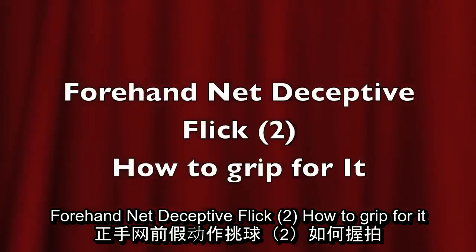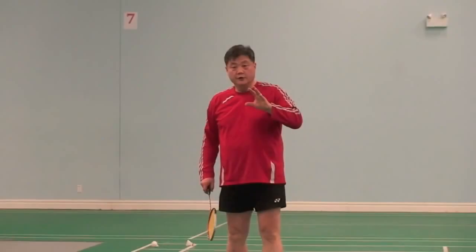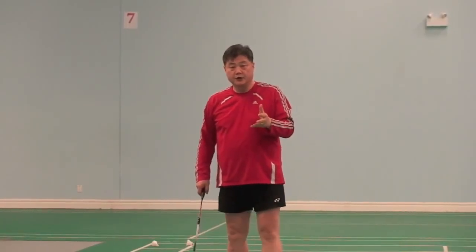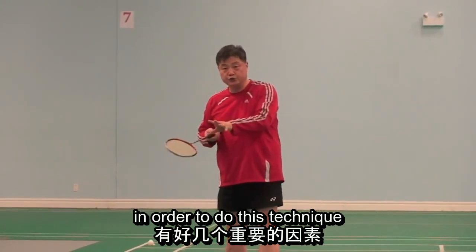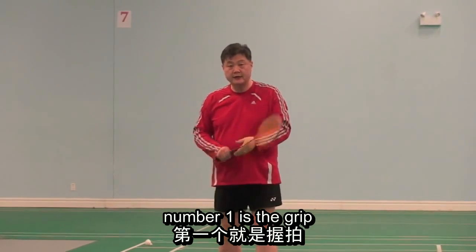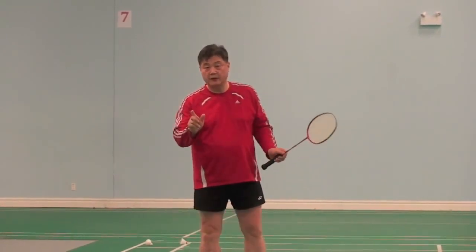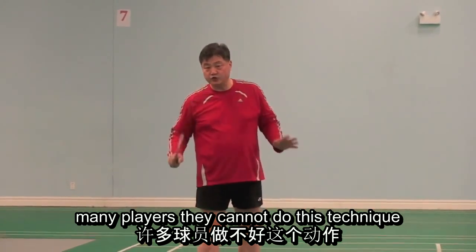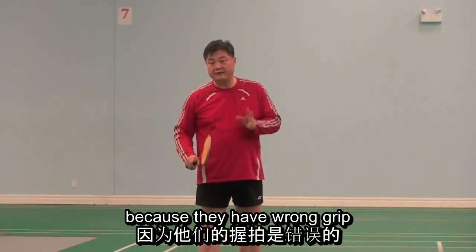How to do this technique. There is one important element in order to do this technique: number one is the grip. Many players cannot do this technique because they have a wrong grip.